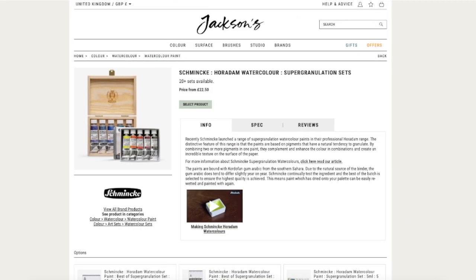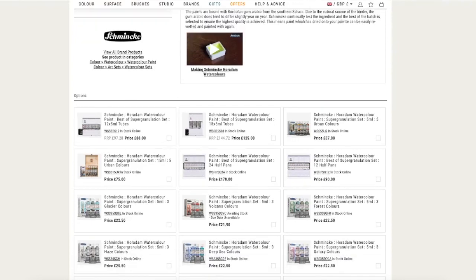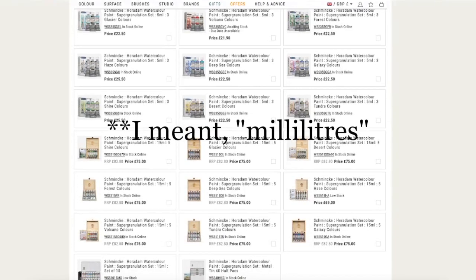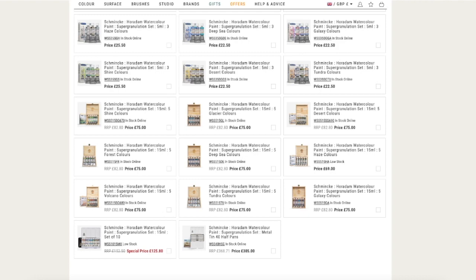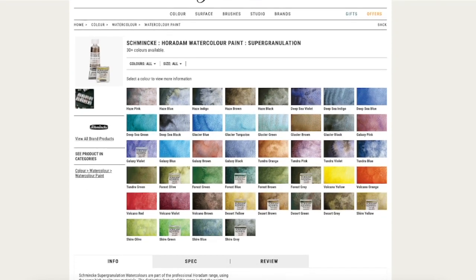Another thing I noticed while doing my usual rounds is about the Schmincke granulating colors. The easiest way for me in Canada to acquire them is from Jackson's, so that's where I usually look. I noticed they don't have full sets in 5ml tubes — they have smaller offerings which is a selection of just three colors, which makes it more affordable, but if you're interested in all five colors of a specific series it's a bit inconvenient.